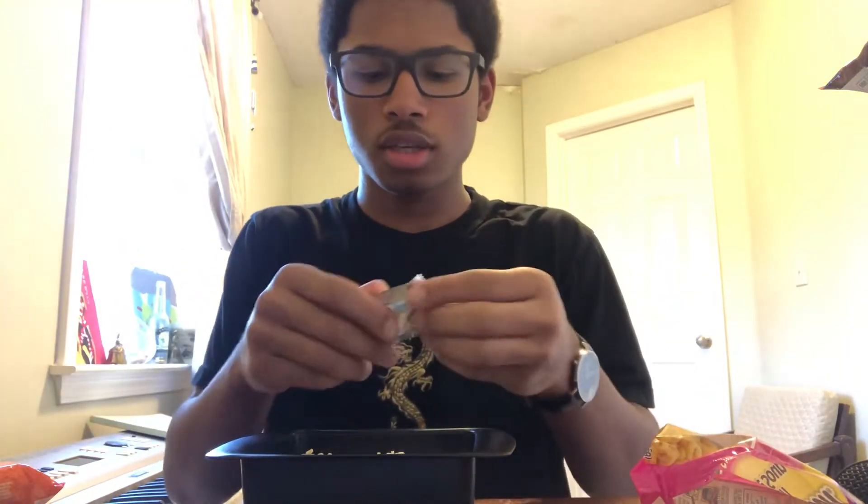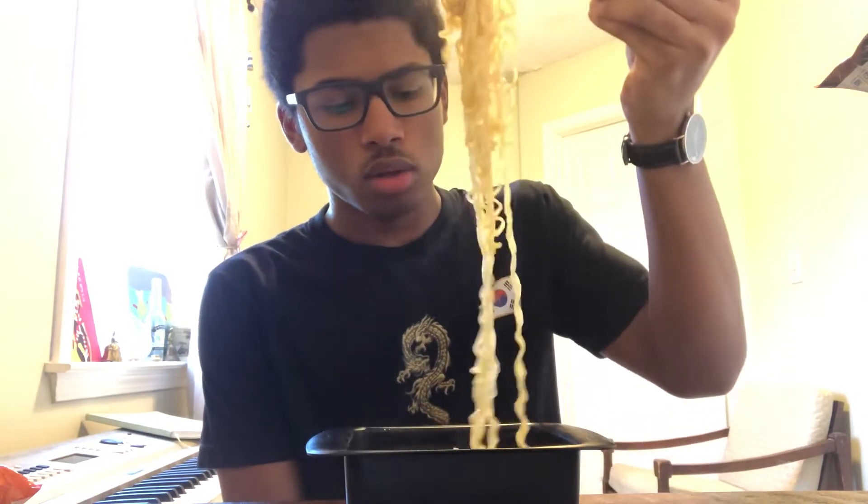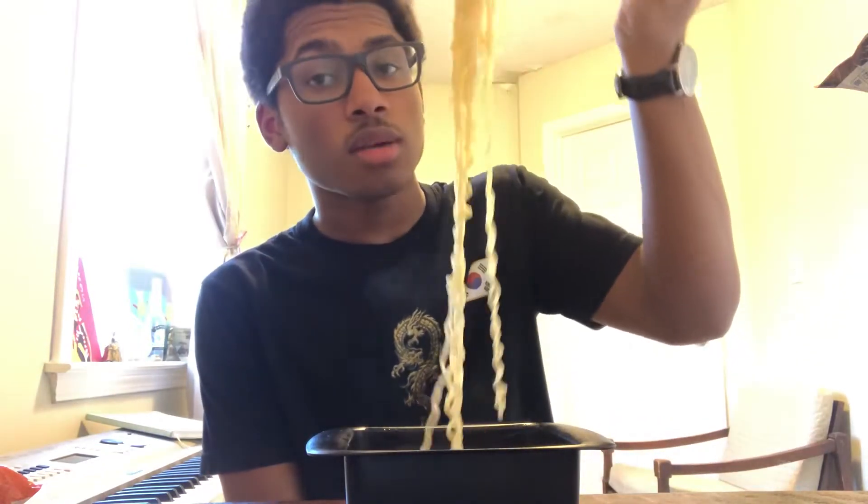But anyway, that's really it. I'm going to cook this up and let you know what I think. Alright, so I've got the noodles cooked up and it's time to just try them.